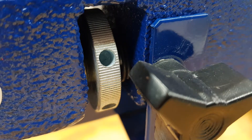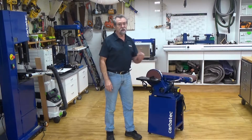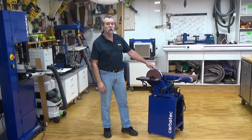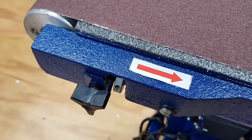There are belt tracking adjusters on both sides of the sander. These will be factory set but may need to be turned slowly to ensure correct tracking. You can turn these adjustment dials by hand, but it is easier using something such as the allen key to rotate the adjustment dials.